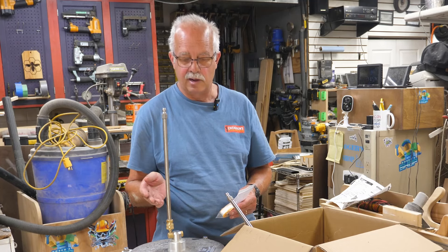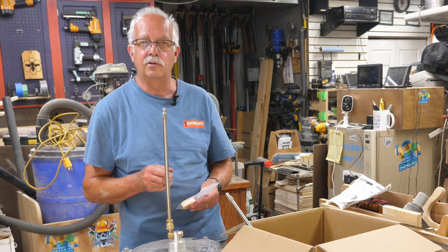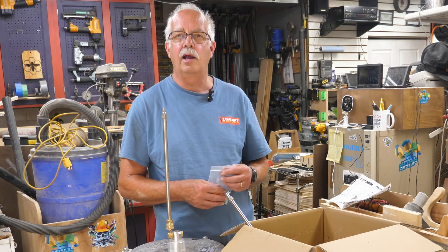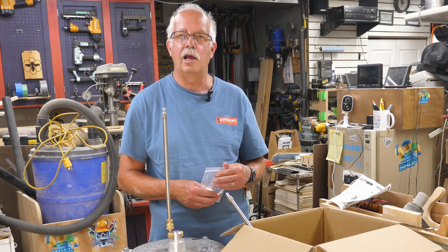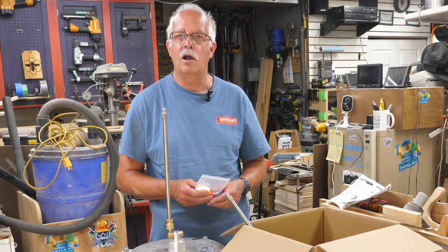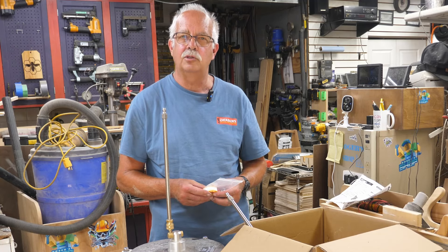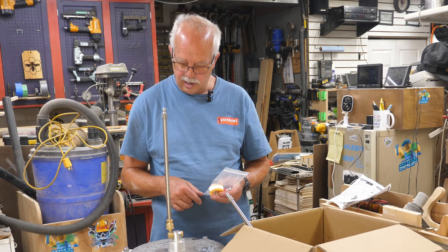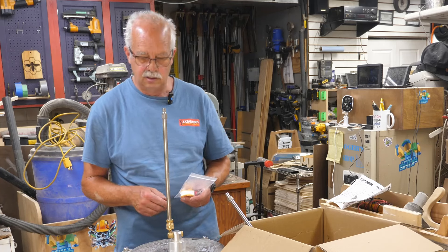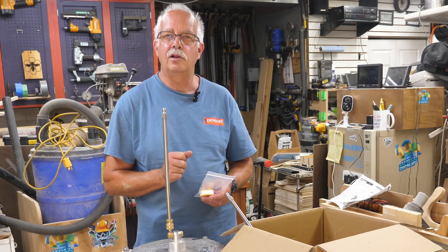I can't say enough about this — I was really impressed. When the company first offered to send this to me to demonstrate, I was skeptical, but I said I'm impressed with it. It also works well on exposed aggregate and regular concrete driveways or sidewalks. I'll put a link in the description of where to get this — you can get it on Amazon. The name is Lido Dola, L-I-D-O D-O-L-A. Roger in the shop. Thanks for watching. See you in the next one.